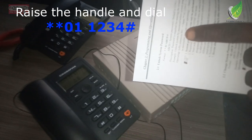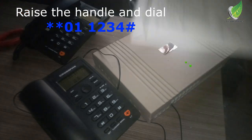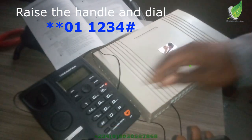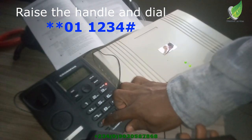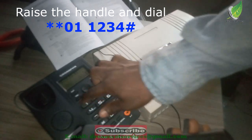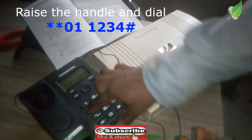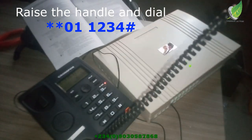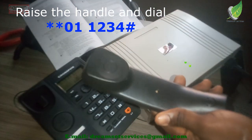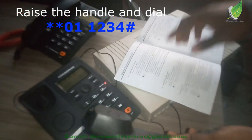From the manual, it says that once you punch in the code, you can use the first port to set up every other phone. So I lift the handset, press star twice, then 0, 1, then 1, 2, 3, 4, then hash. There's a tone now saying 'welcome' — you can hear it clearly. I've been able to set it up successfully.